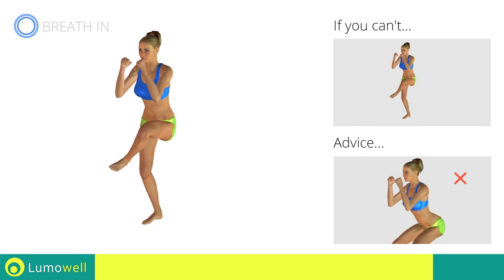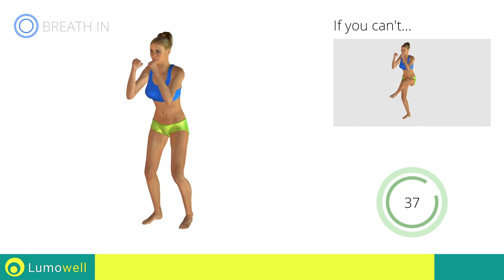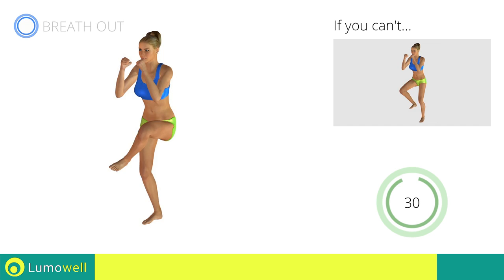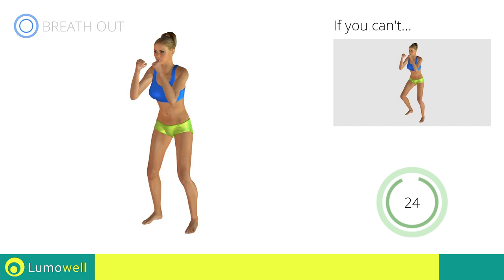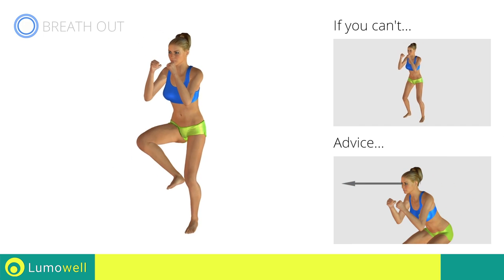Don't arch your back — keep your abdomen constantly tight. Don't bend your head; stare at a fixed point in front of you to help.